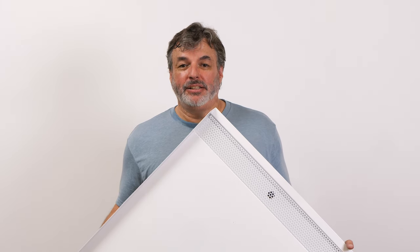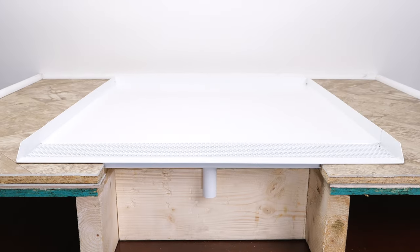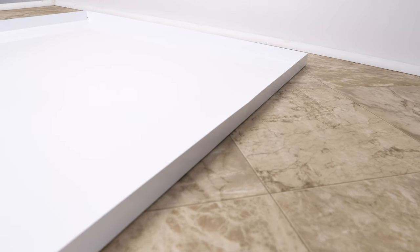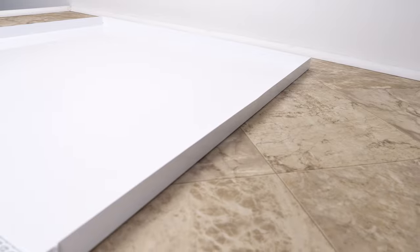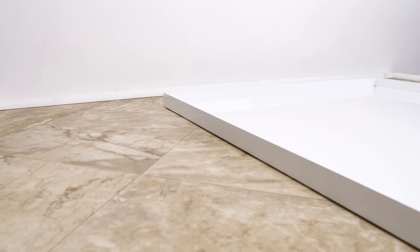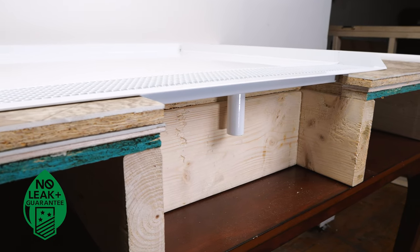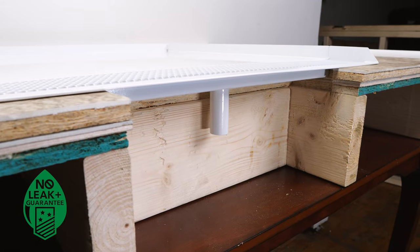Let's look at our open front trench drain pan for water heaters. Spill containment is a big deal in your home. These pans feature a drain trough on the entry side of the pan. This trough will capture any leaking fluids as they exit your appliance. Our open front trench drain pans, like all other Killarney Metal pans, come with our no leak plus guarantee. To learn more, we've included a link in the description.